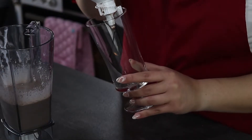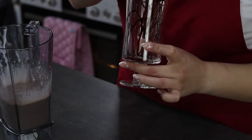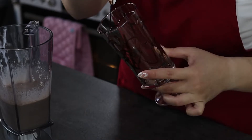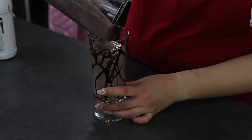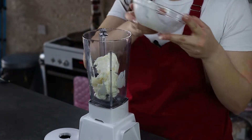I'm going to decorate the glass using chocolate sauce, just going to make little swirls so it will look more pretty. Then I'm going to pour the mixture in.